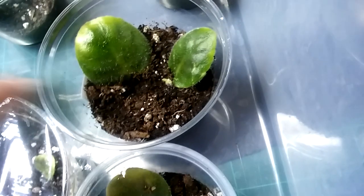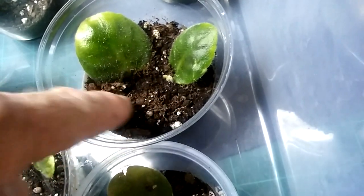Little babies popping out right here — see, this is a little bit better. They have room to come up. That's how it should be.